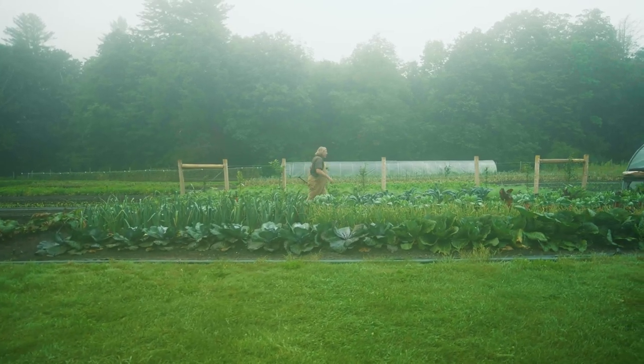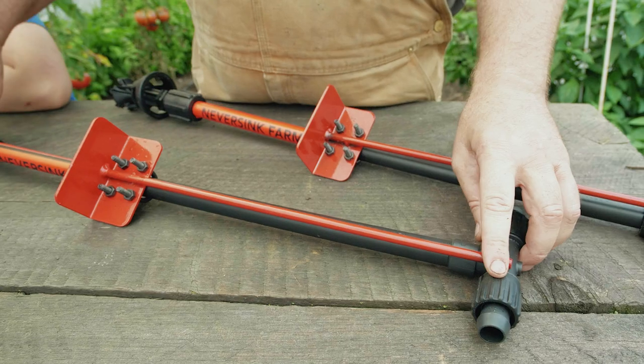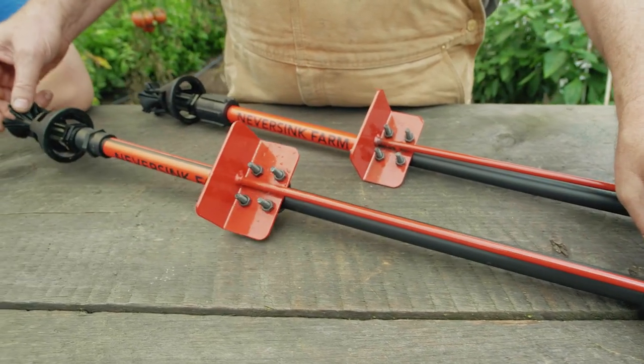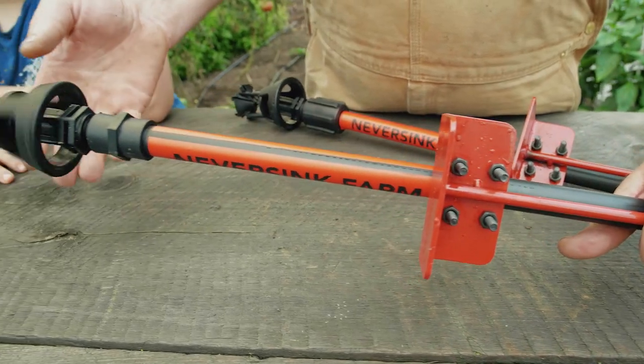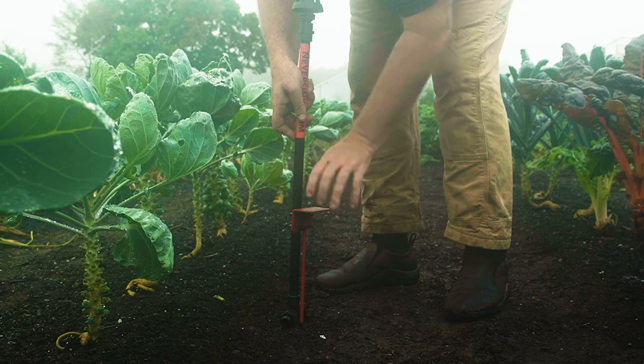Hey, how you doing? I'm going to talk about the aquifer system, and this particularly is the farmer edition. The farmer edition comes with everything you need to set up your irrigation system out in the field or inside your high tunnel.